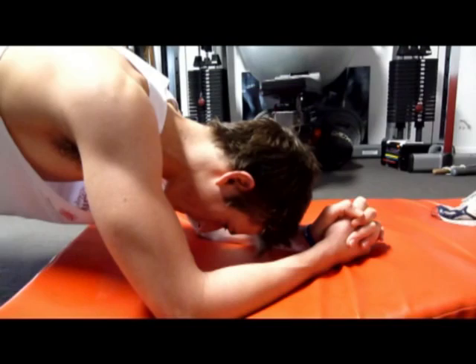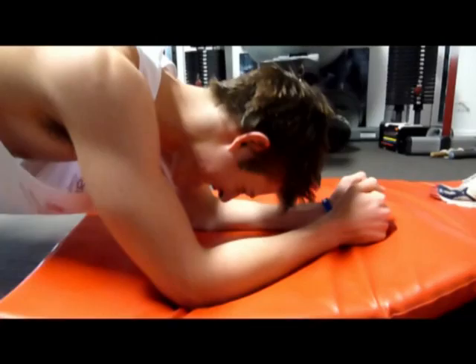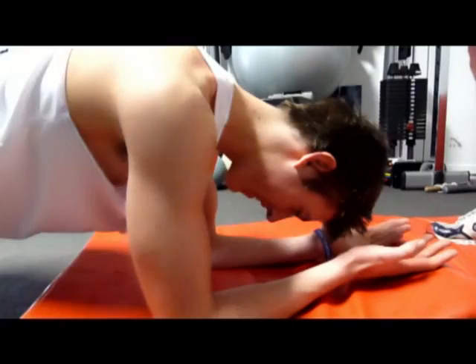Now I want you to unclasp your hands. Turn your hands up so your palms are facing up. Hold it there. 2, 1, and ready.